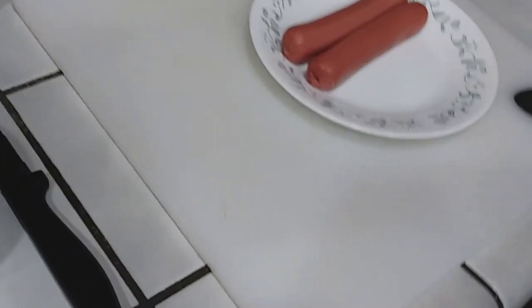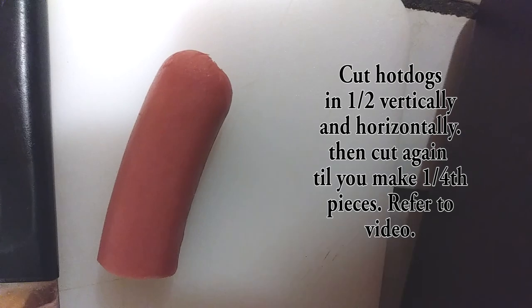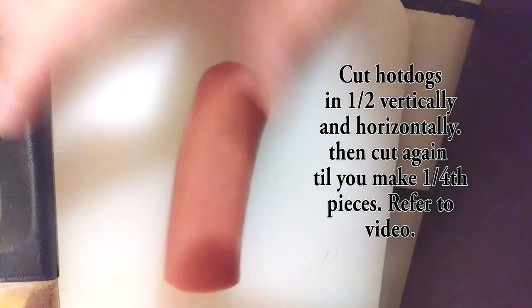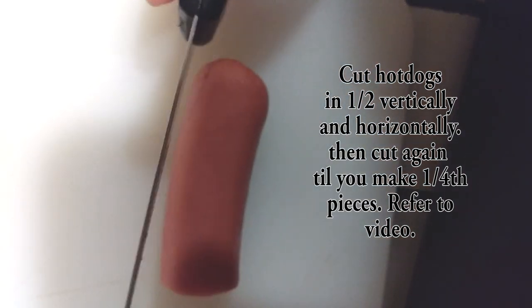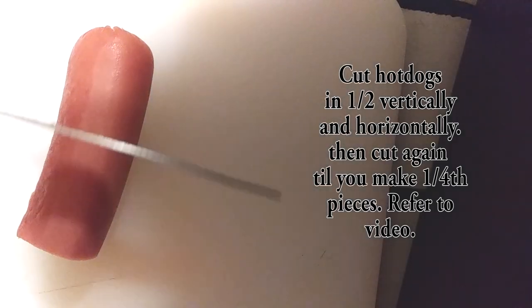So after your hot dogs are done microwaving, you want to take your bowl of rice and place it down somewhere. Then take your knife — this is really dangerous — pick up a hot dog and start cutting it. I was planning to just cut all the hot dogs, but I realized you wouldn't know how to do it, so I decided to show you how to cut one. You gotta cut it in half this way, and then cut it in half again. I don't remember quite as well — it's hard. It'll look like this: one-fourth of the original. After that, you're done needing the knife, so discard it and put it in your sink.